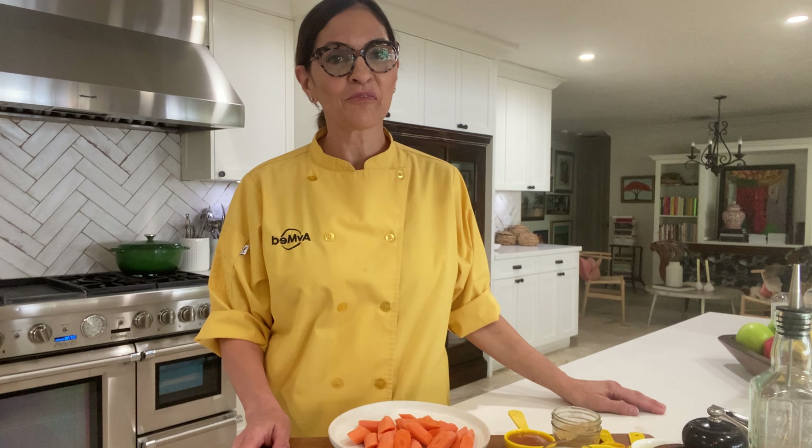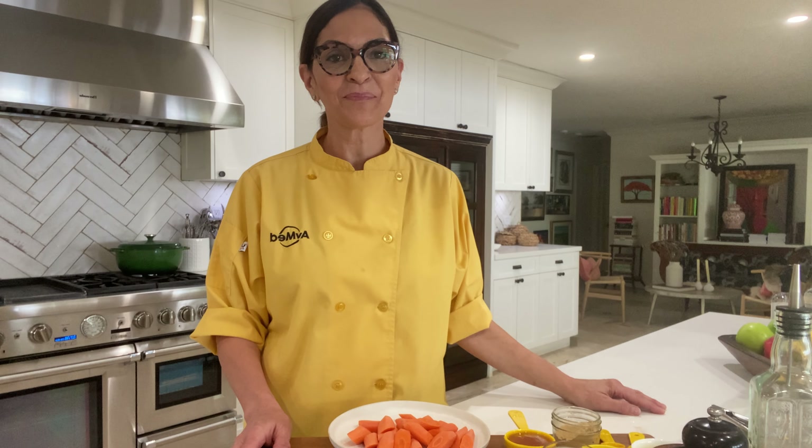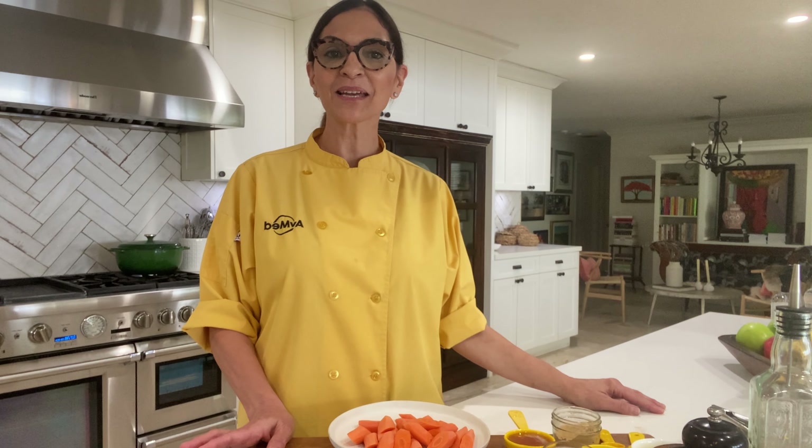Hi everyone, I'm Chef Patti and welcome to our AbMedHealth cooking demo. Today I'm going to be making honey roasted carrots.